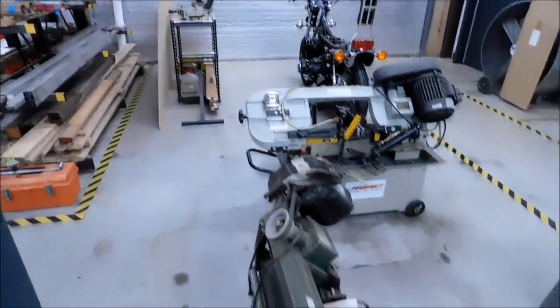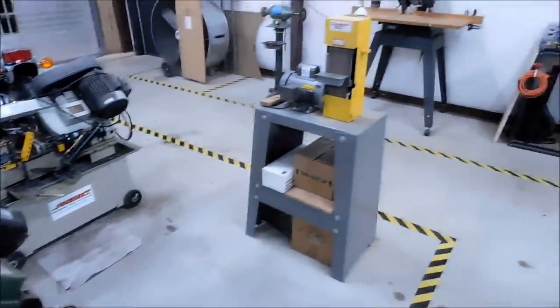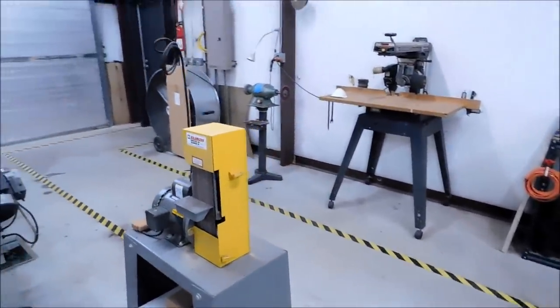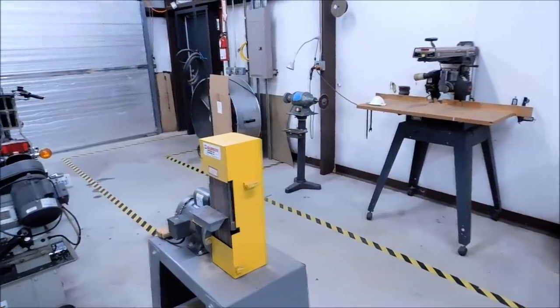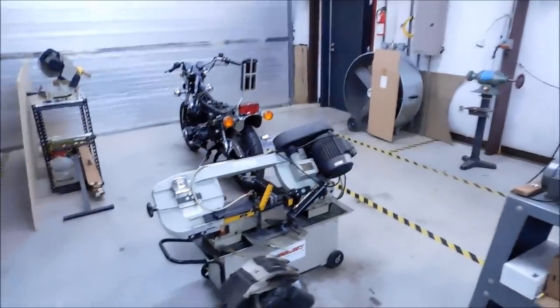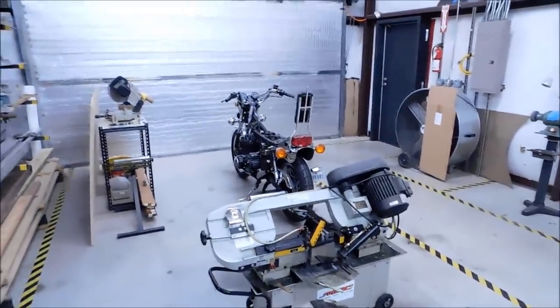Chop saw. Horizontal bandsaw. Horizontal. Sander. Radial arm saw — that's an old machine. Buffer deburring machine right there. Big fan because it does get hot. And my 750 waiting for the engine to get pulled out — we're going to send that out and wake that thing up.